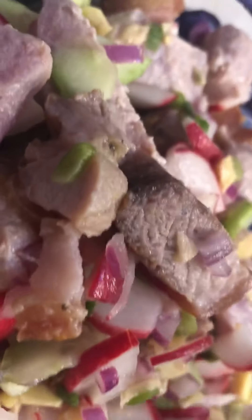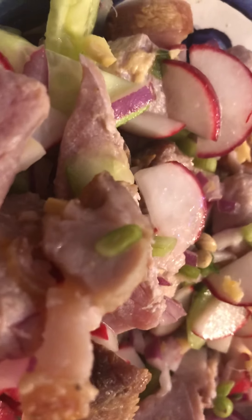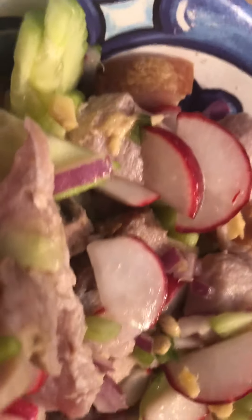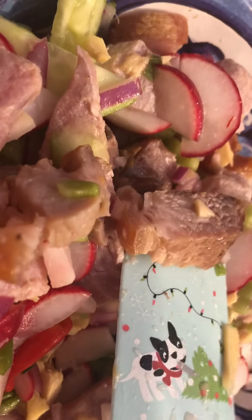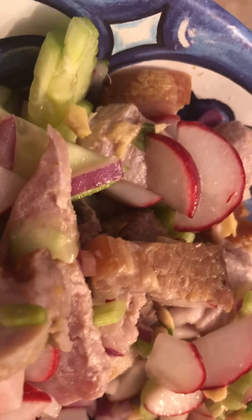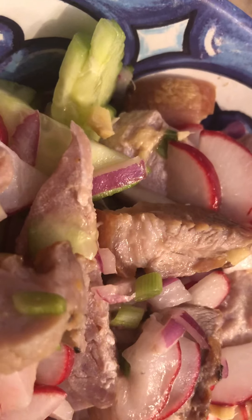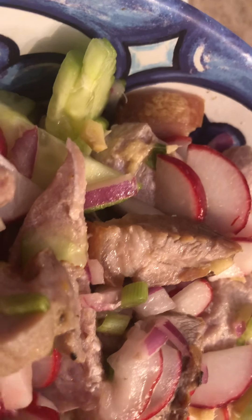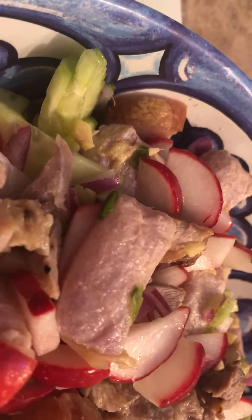Hello guys, welcome to my channel! I'm showing off today our sinuglao — sinuglao — because we have sinugbang baboy. Here is the broiled pork, and then we also have our tuna, which is equivalent to the ceviche of the Tex-Mex cuisine.